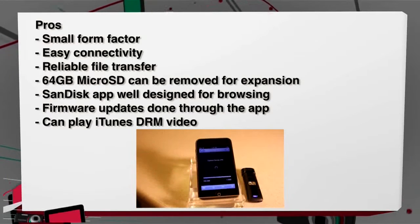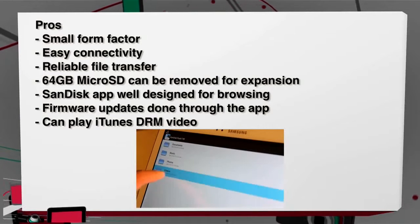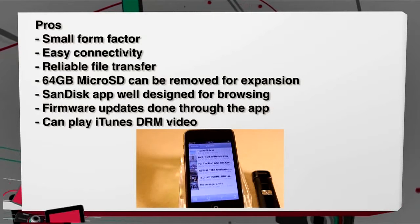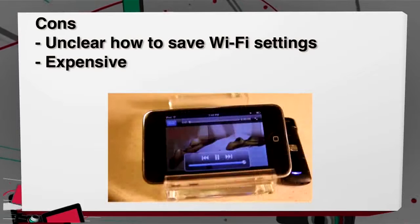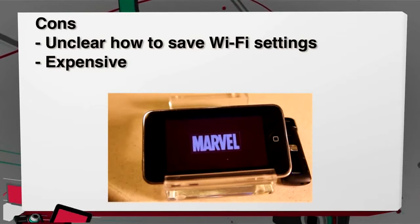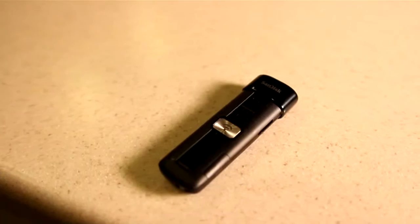Pros for the SanDisk Connect Wireless flash drive: it has a small form factor with no extra cables or connections, easy connectivity and reliable file transfer. The 64 gig microSD port can be taken out for expansion. With the latest updates the mobile app is well designed for browsing files, firmware updates can be done through the app, and it can play iTunes DRM movies through Safari. Cons: saving your settings on the wireless app are not really clear, and at $99 the 64 gig version is more than a dollar a gig. Even though it's a little bit expensive, I would still give it a buy because the software package along with the hardware make it a great experience.